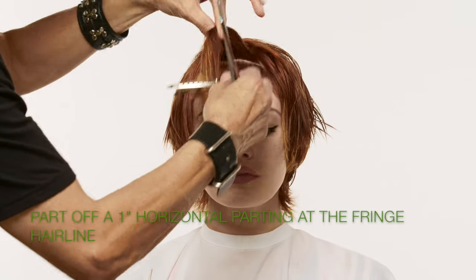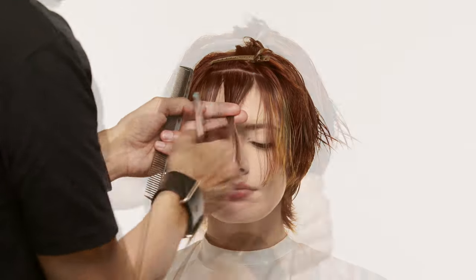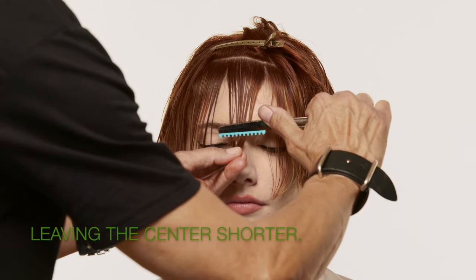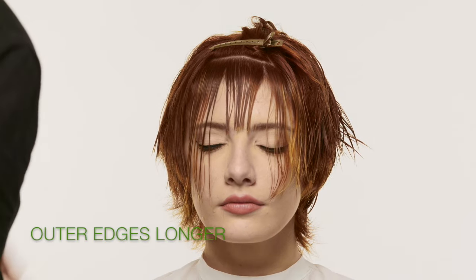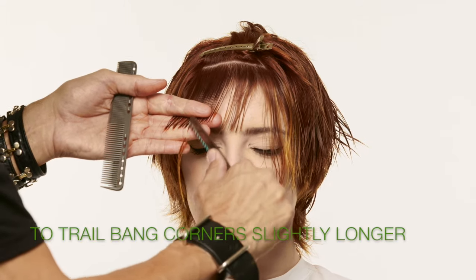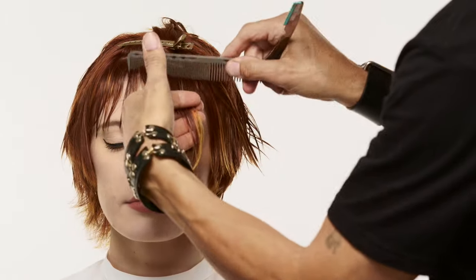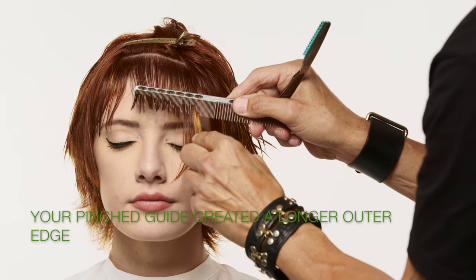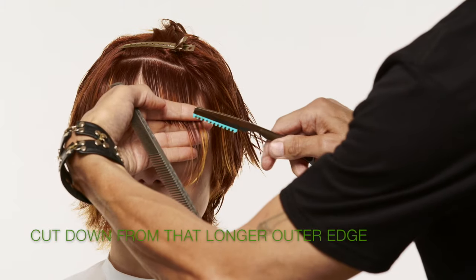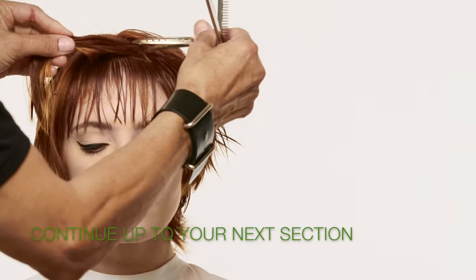Carve out your first horizontal half-inch parting for the fringe bang section. Meticulously pinch the section flat and bring it to the bridge of the nose. Watch this very slight pivot to the blade as I move from right to left, leaving the center shorter and the outer edges longer. Then I'm just going to trail down a slight bit. That little bit of shortness in the center is nice. When you pinch and pull it to the center it starts to drop already because you over-directed it to the center, so I can follow that angle.